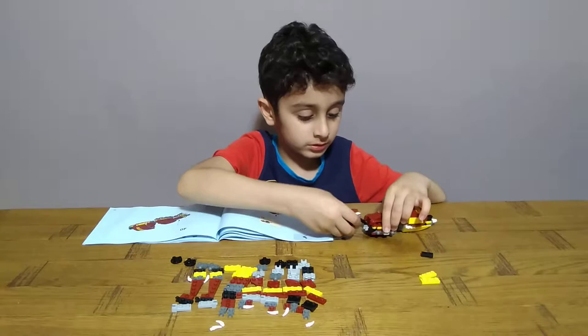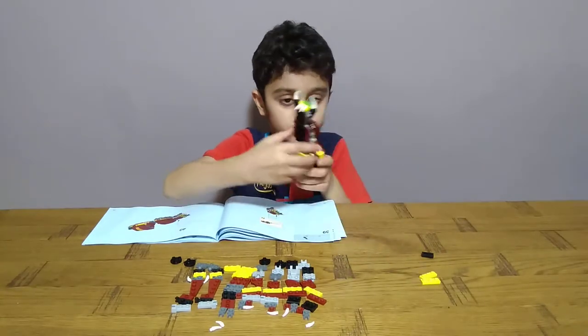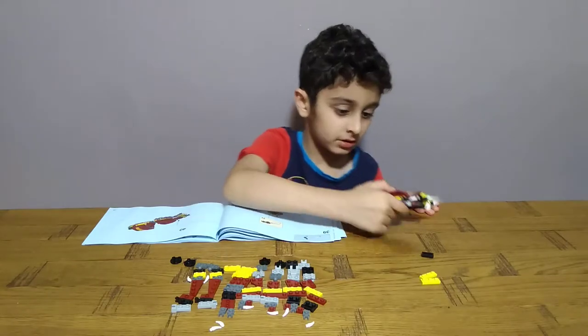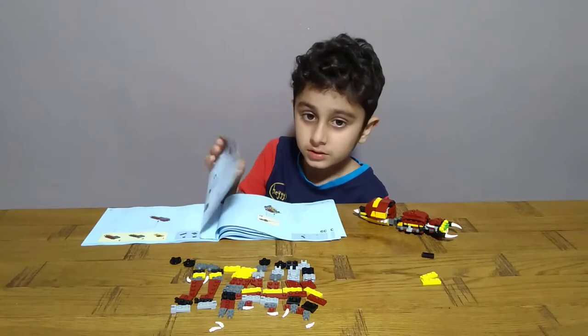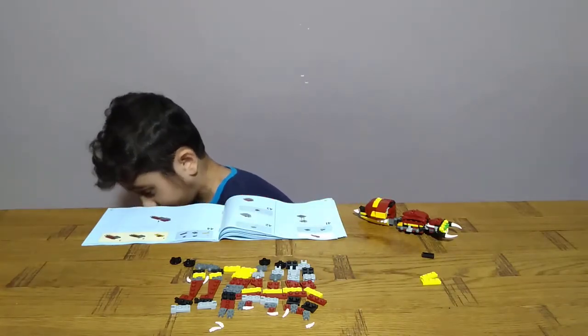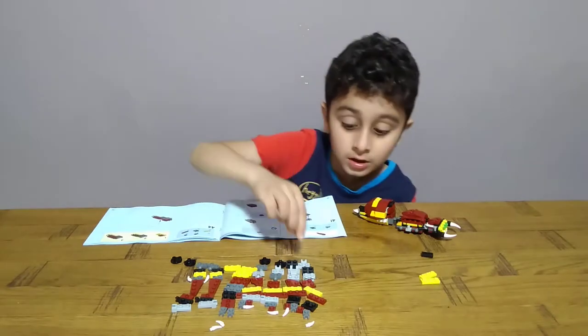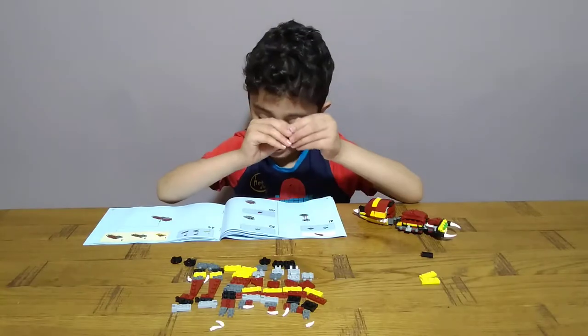Then you just — oh. Yeah, this one is pretty big. Massive. Yeah, super massive. Like this, then get one of these, put it on like this. Ouch.